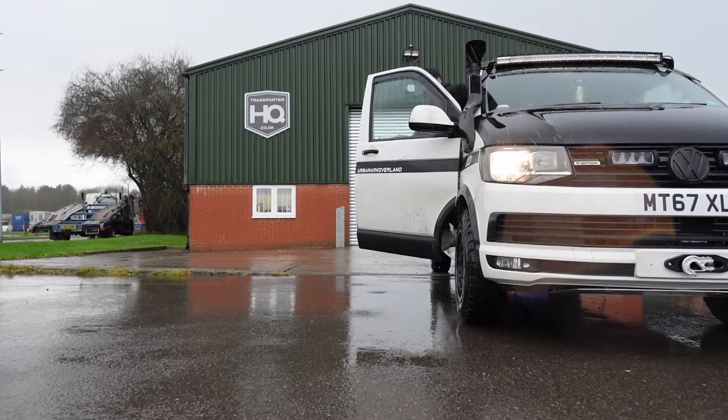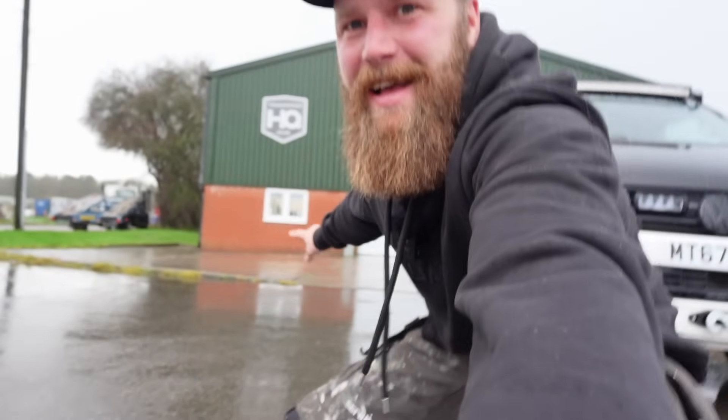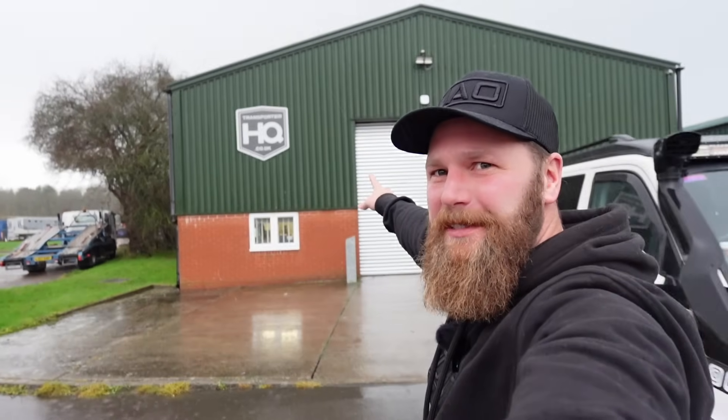I promise that the next time that happens we'll be better prepared — and that may be a little hint as to who the next person on the Christmas Roadshow list might be. We are of course at Transporter HQ. We're in the waiting room, waiting for the man himself. I've never actually met Andy, and that's one of the reasons I decided to hit the road and pop in to see people face to face. We've got some pretty exciting, much-needed upgrades going on the Transporter.